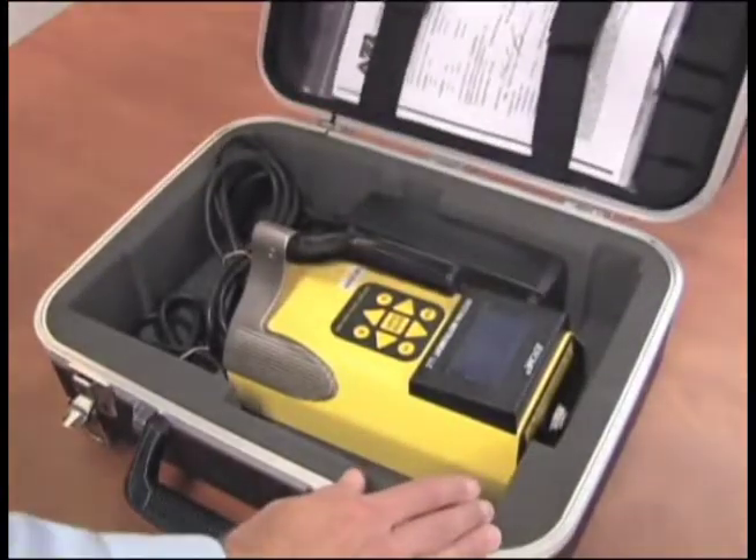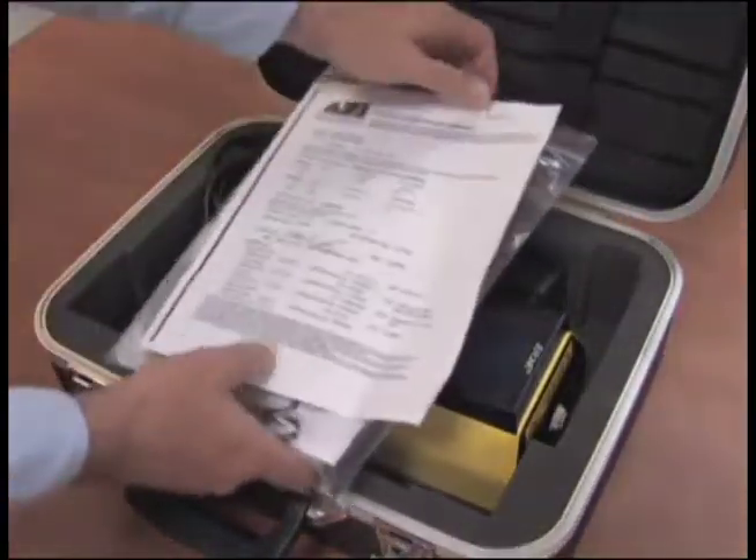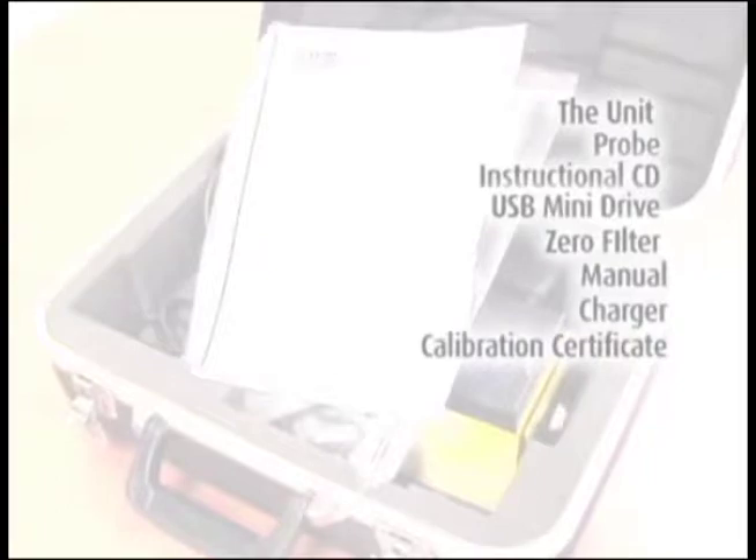On delivery of the Jerome Mercury Meter Model 405, confirm that you have received everything you ordered. You should have the unit, probe, instructional CD, USB mini drive, zero filter, manual, charger, and the calibration certificate.